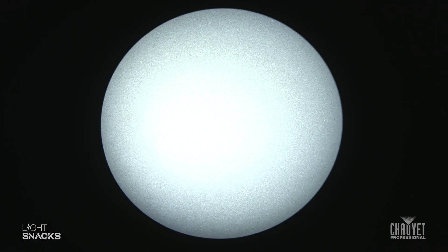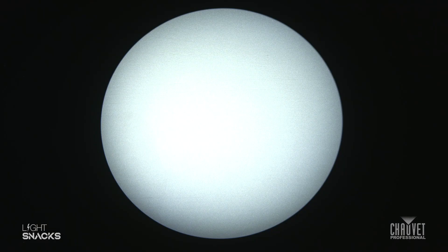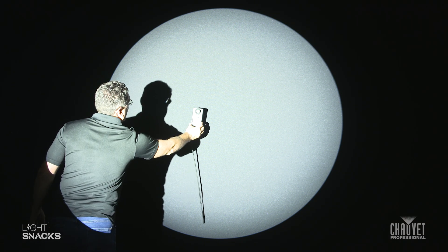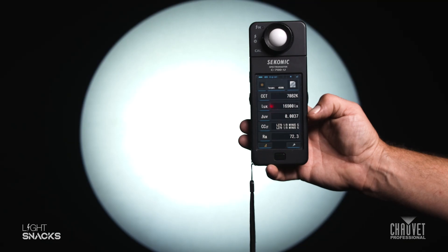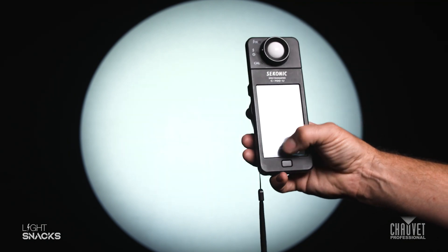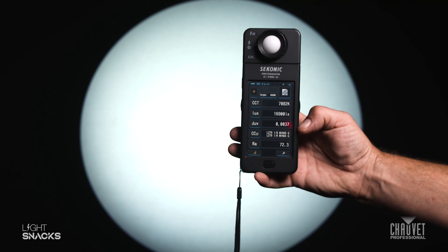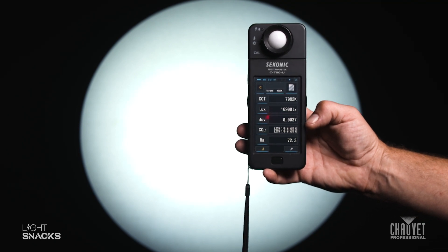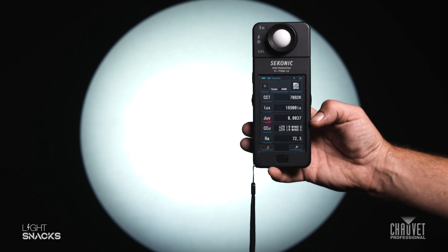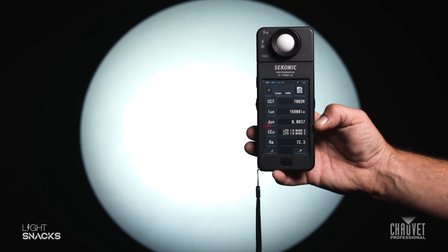For our example today we're using the Maverick Storm 2 profile. This effect can be achieved with any fixture with CMY color mixing — spot, profile, it doesn't matter. So we're going to get our baseline here and check our readings. What is important is color temperature, the delta UV, and the CRI value, which is represented on this meter by RA. We're getting a baseline of around 7000K, delta UV is in a good position, and we're getting a CRI of 72.3.